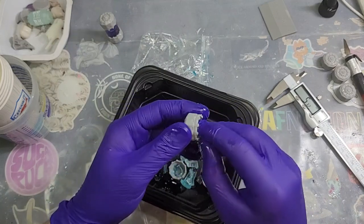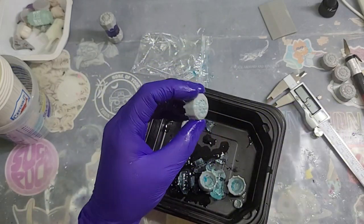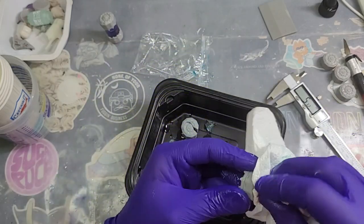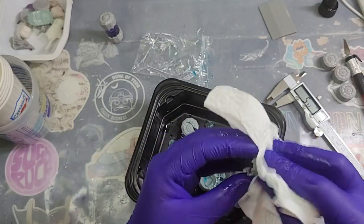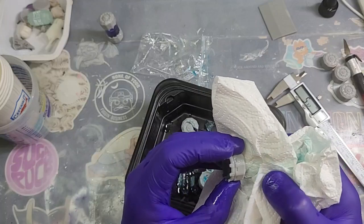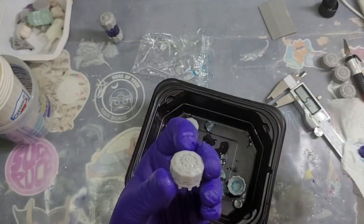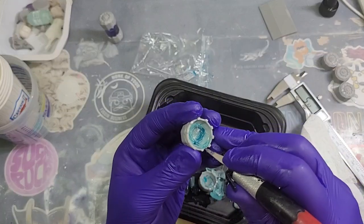I'm thinking, if this is an issue I can solve, this might just have to be something where, if I send these out, there's a warning for anybody buying in any especially hot states.